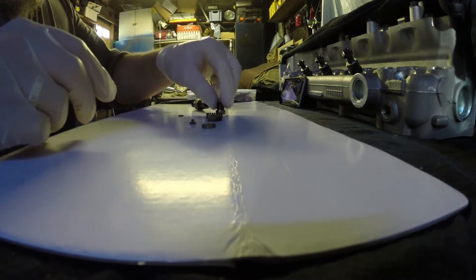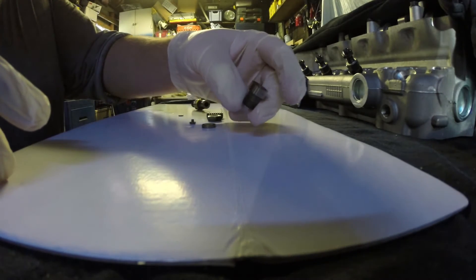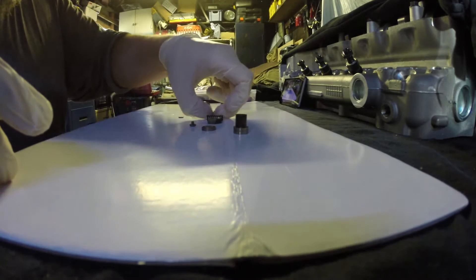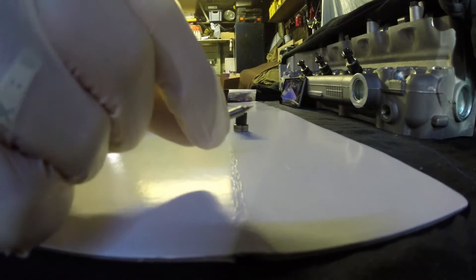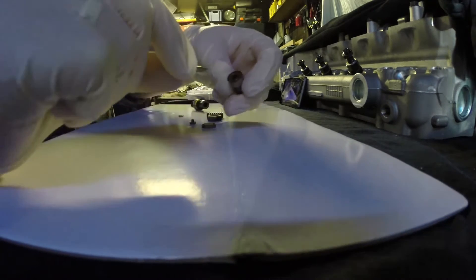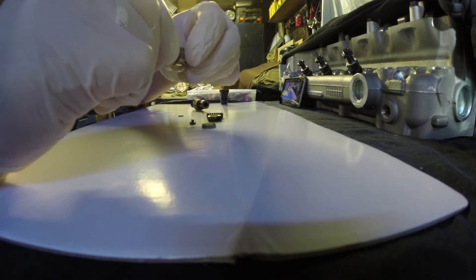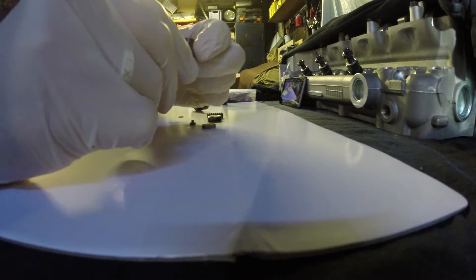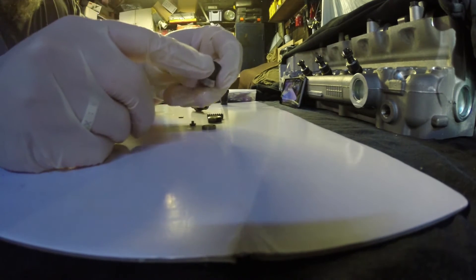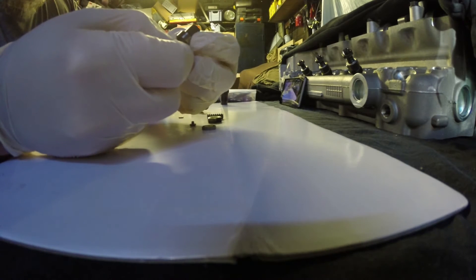Now this is the very tip of the injector. You should have a little needle like this. That slides into there like that, with the end points out of the tip. It should slide up and down relatively easily.